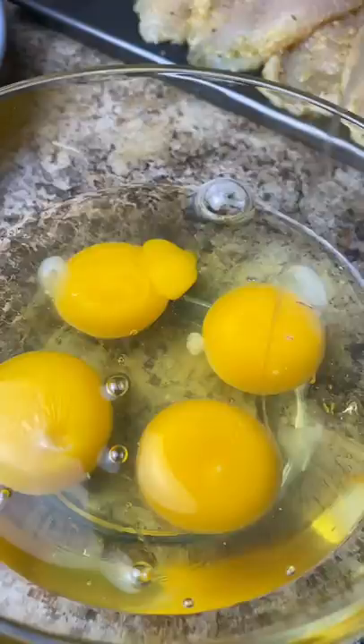I heat my oil up to about 325–350°F. 325 was a safe spot for me because I didn't want it to get too dark too fast. I nicely lay my chicken breast into the oil and let it cook until golden brown, then flip it over. You can see little black spots — that's just the cheese — but it didn't taste bad, it was so good.